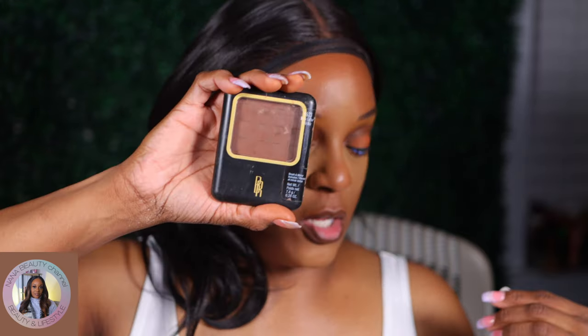Okay, let me throw on some liner and I'll be right back. Alright guys, while we're waiting on eyelashes, y'all know my Black Radiance pressed powder in Black Coffee to set the contour.